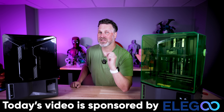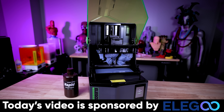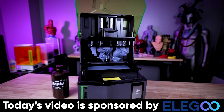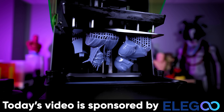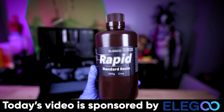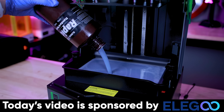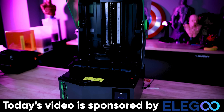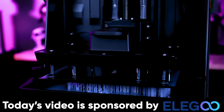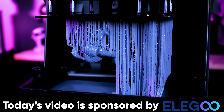Before we take a look at some of the things I printed with the Saturn 4, I wanted to say a big thank you to Elegoo for sponsoring today's video. They are the makers of the Elegoo Saturn 4 and Saturn 4 Ultra — amazing mid-size resin 3D printers that print absolutely spectacular results. Whether it's miniatures, figurines, or statues, you really can't beat the resin 3D printers that Elegoo is making. Links to their products are down below.